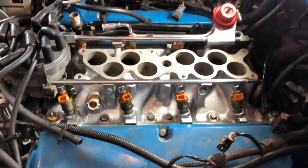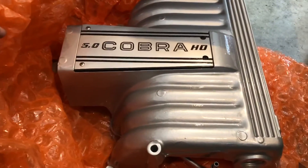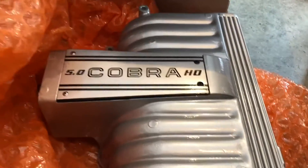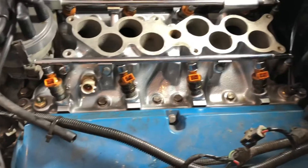I have the GT40 intake manifold already installed and looking really sharp. Underneath the Home Depot bubble wrap of the upper, it's already back from the powder coater — got a really nice Cobra plate. This thing came out sweet. We'll just use this as our teaching guide on how to remove the lower intake manifold.